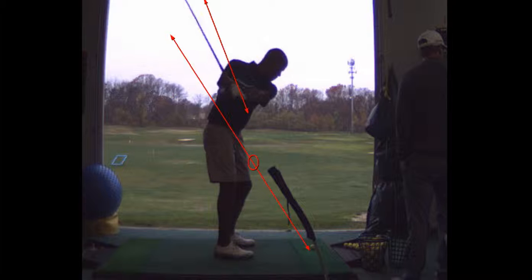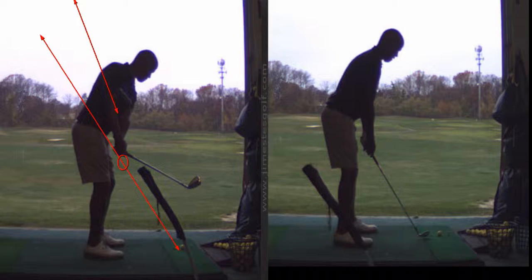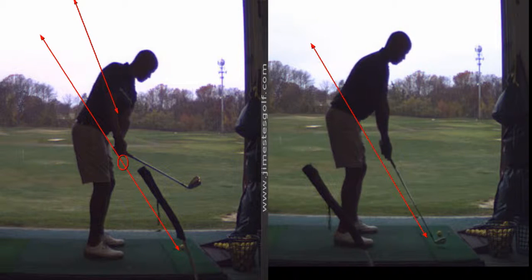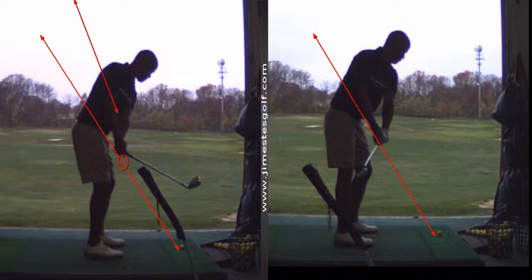You're doing a good job of making sure the takeaway — see how the hands — now look at the difference, just in 45 minutes. This was your swing when you started. Here's the angle: you took it back way underneath. Look at the difference in these two swings.